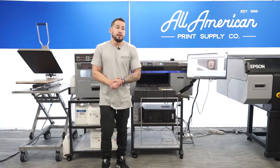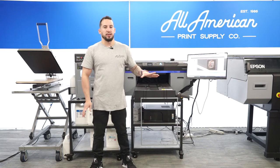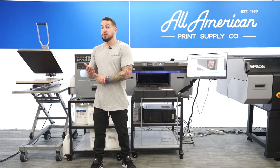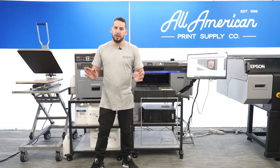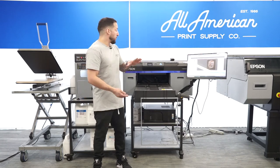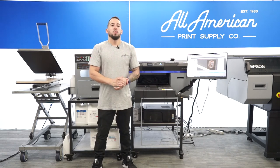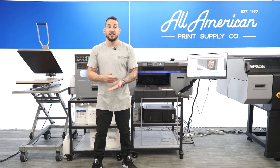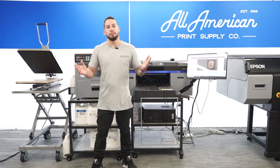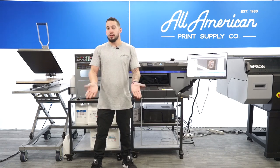What I have on screen is the Cathari NeoRip software, which we like to run all of our prints through to get the very best results. You're looking at an average ink savings of up to 40% as well as faster data transmission, thanks to almost simultaneous ripping and printing. If you got your direct-to-garment printer from All American Print Supply, we can get you set up with a demo to try this out. If you did get your printer from All American, you can also receive a 30% discount.